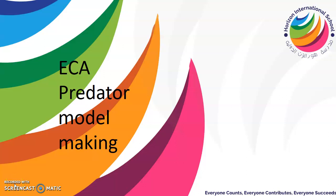Hi Year 3! Mrs Hardy here. Hope you're all okay. I'd like to introduce my ECA extracurricular activity: Predator Model Making.